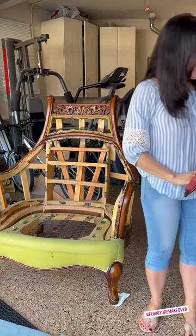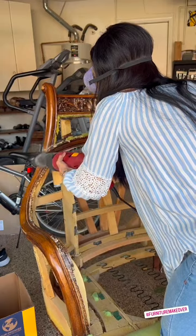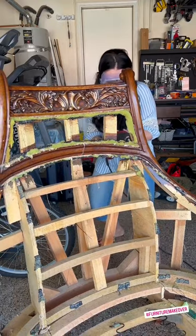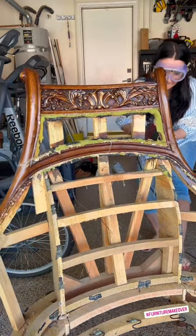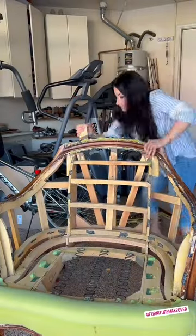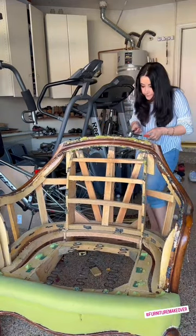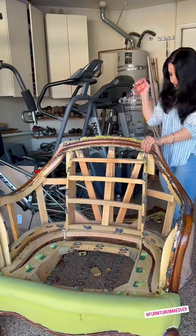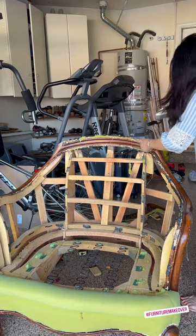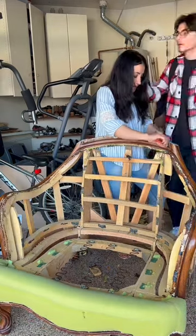I'm getting it ready for cleaning, painting, and upholstery. Here I'm cutting the top part of the couch because I wanted to change the look of it. I removed the top part and now I'm removing all the exposed staples using the multi-purpose tool, removing all the staples.